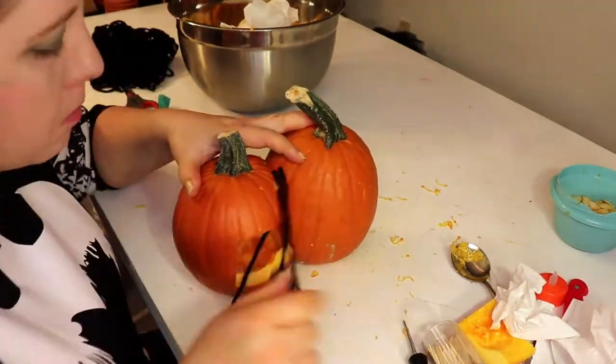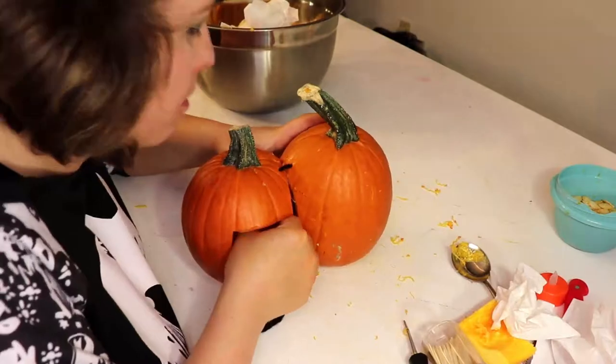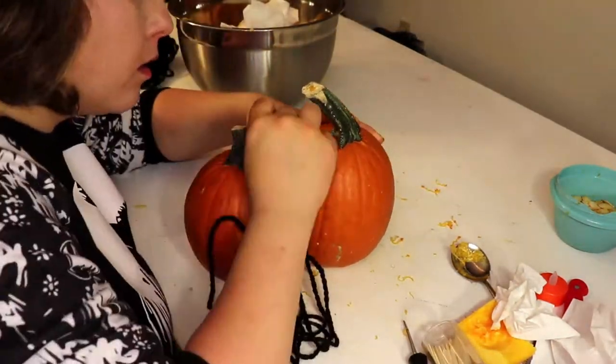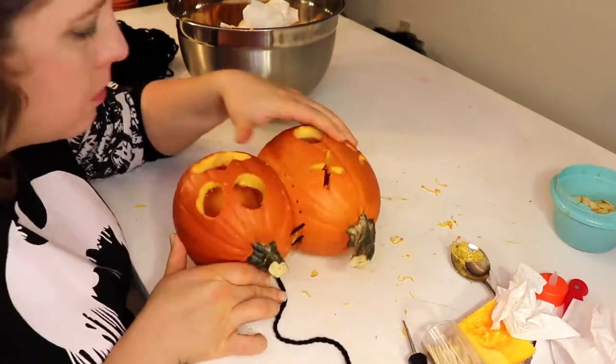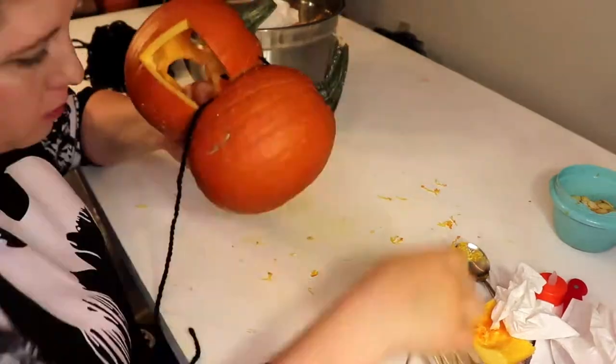Now this was a little tricky because I really couldn't see what I was doing and there wasn't a lot of room to work with. But I used a pair of long needle-nose pliers to help push and pull and grab the needle to work it through the holes.